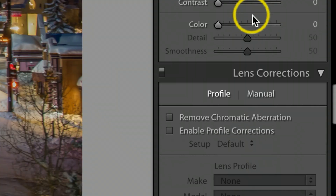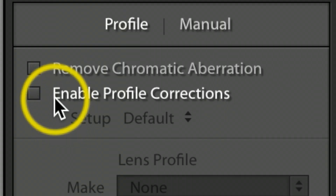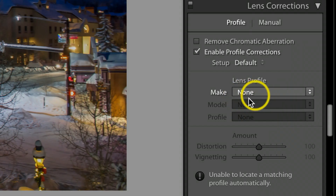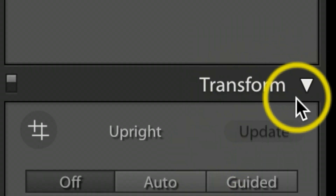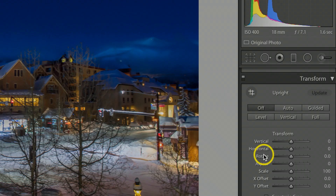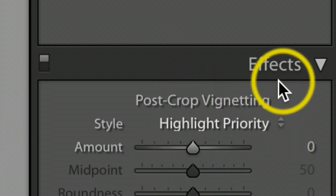Next, under the Lens Correction tab, I'll enable Profile Correction. If it shows none, go ahead and find your lens — I'll go under Nikon and it'll usually automatically find it. Then under Transform, I'll try to level the shot. It was so cold that I had a hard time getting my camera perfectly level, but I knew I could fix it in Lightroom. I'll just hit Auto — here's before and after that correction.